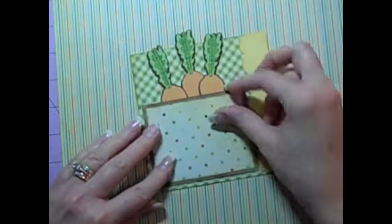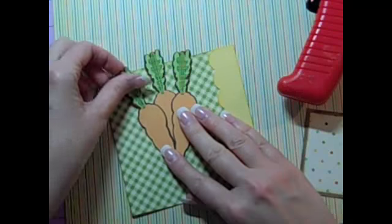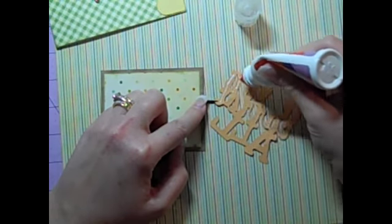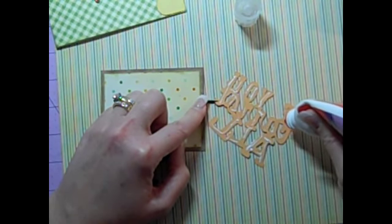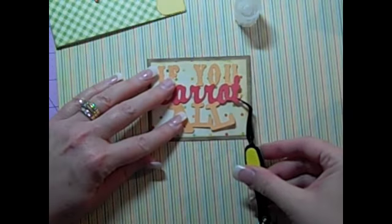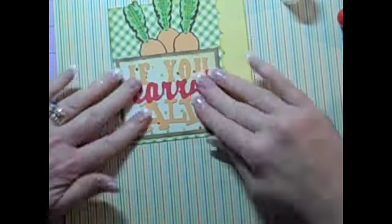I'm going ahead and assembling this in a kind of interesting way — working out my hypothesis, trying it out, wiggling it around. I work that way; I'm not particularly exacting because there's always another card to make tomorrow, so I don't really stress out about some of this stuff. Maybe I should a little bit more, but card making is supposed to be fun.